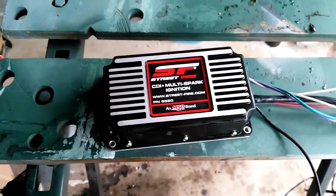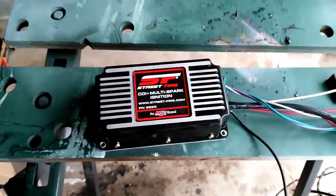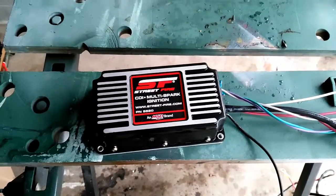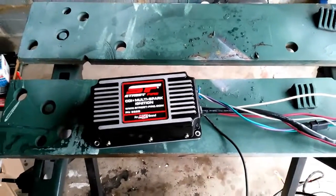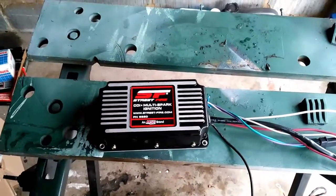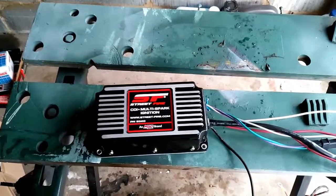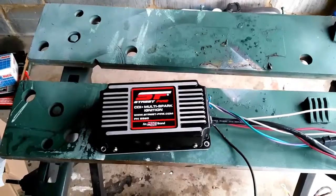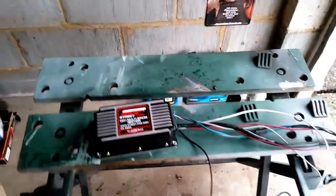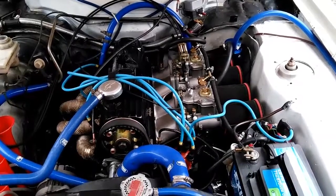Today we're going to be looking at the Street Fire multi-spark ignition module made by a company called MSD, which comes from the United States. The idea is it's not a complete electronic ignition — it doesn't have crank sensors, O2 sensors, and all that — but it smooths out the running of an existing points or electronic ignition system by adding additional sparks into the cycle and boosting the spark where necessary. I'm going to trial install it into the Ford Capri and see if it makes much difference to the running and idle.